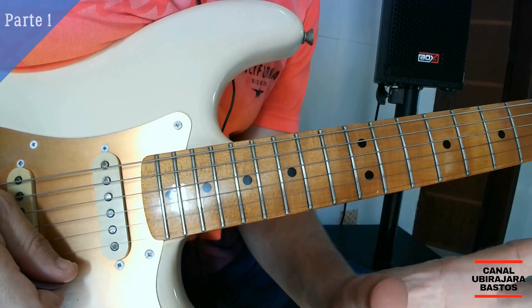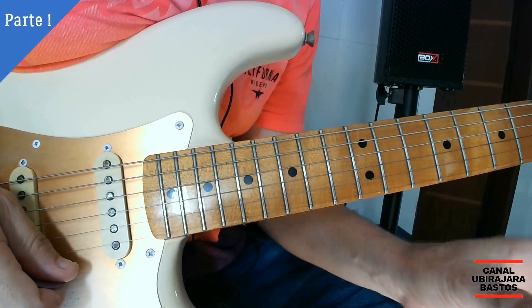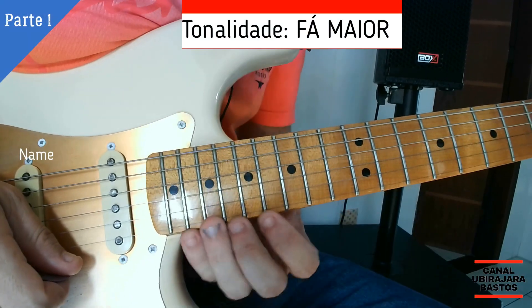Bem, gente, eu vou dividir esse solo em 5 partes pra ficar bem legal pra vocês pegarem. A primeira parte é essa daqui.